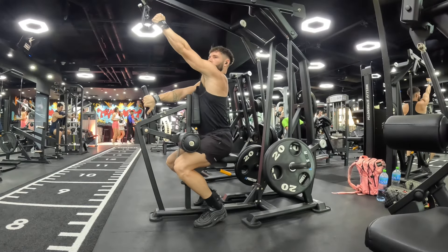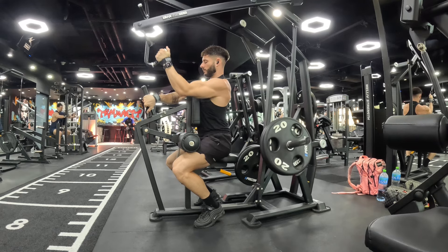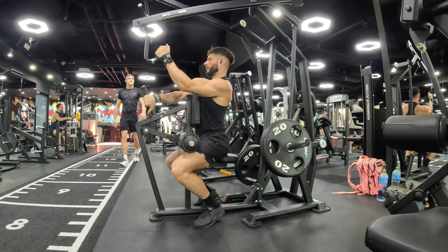Welcome to today's video. I'm going to be doing a voiceover for this one. We're in for back day, and we started off with a single plate lat pulldown.